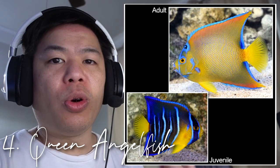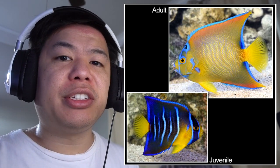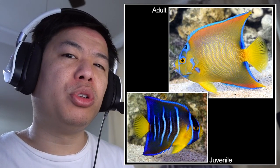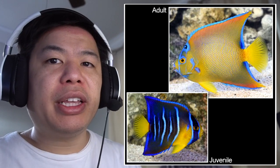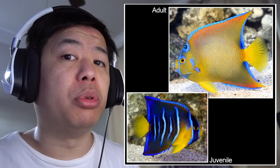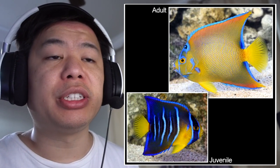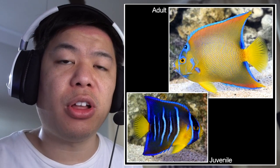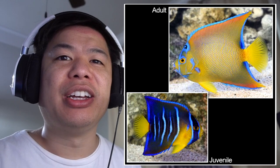Moving on to number 4, which goes to the Queen Angelfish. Now like the Koran Angelfish, it also goes through phases, though this phase is slightly different. As a juvenile, this fish is more blue and yellow. As it gets older, the body is mainly yellow and the tips of the fins are blue. Out of all the angelfish on the list, this one is the largest — it can get up to a foot and a half long, so it needs an absolutely massive tank to keep.